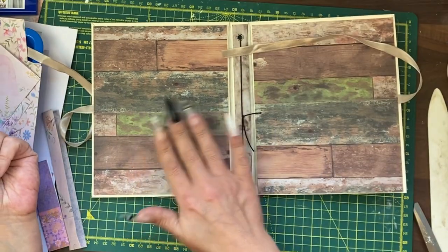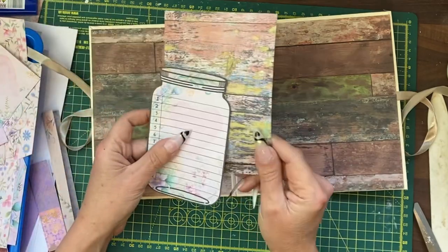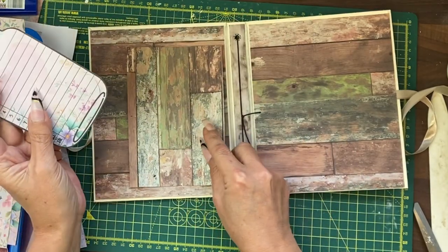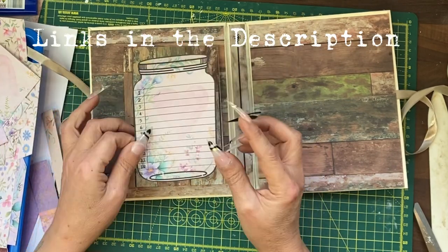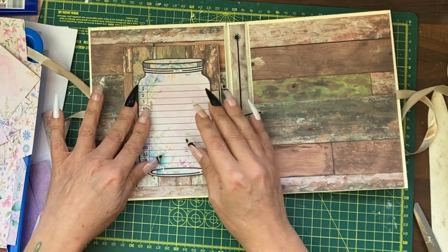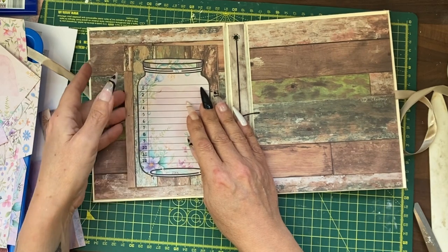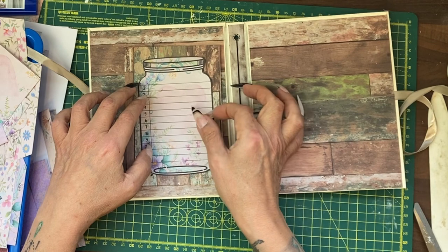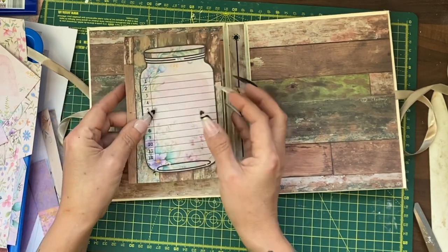Here's the inside cover of the journal completed with the ribbons attached. Now I'm going to use an off cut from this paper to make a pocket. I'm also using our gratitude add-on for this kit to put the gratitude jar on the cover of that pocket, even though the pocket will be side loading. You could write down your gratitude at the very beginning of the journal and maybe even slip something inside that pocket.